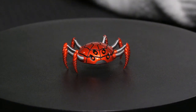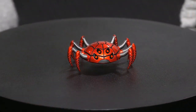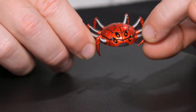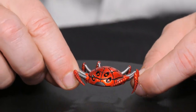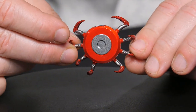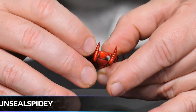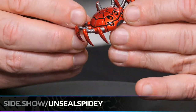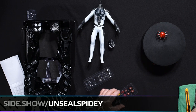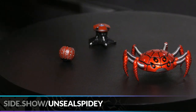Next is the spider drone accessory — and this one is in color, very vibrant red. He has eight individually articulated little arms so you can make it look rather menacing however you'd like. It's a very bright, pure candy-apple red. This also came with the Advanced Suit release.